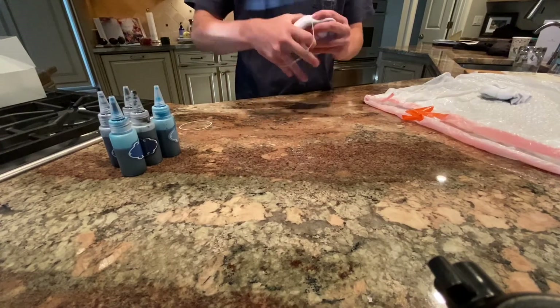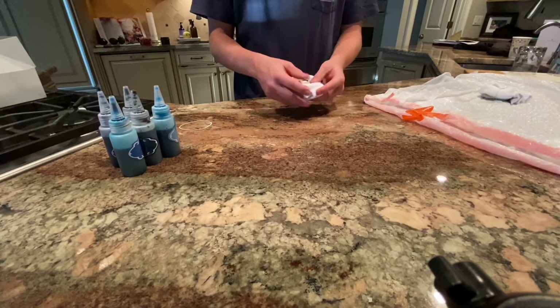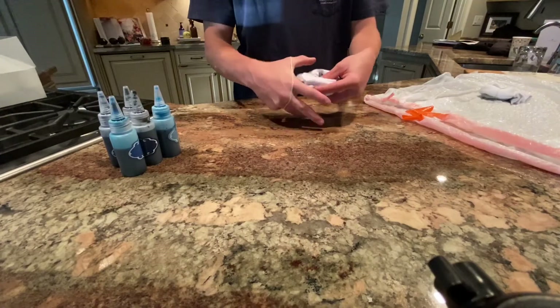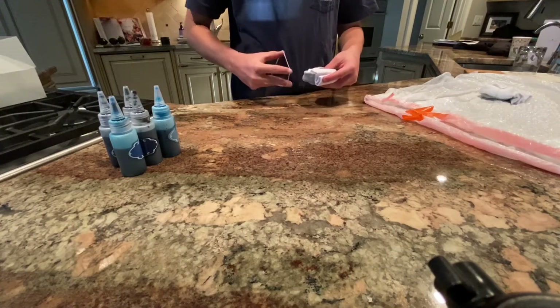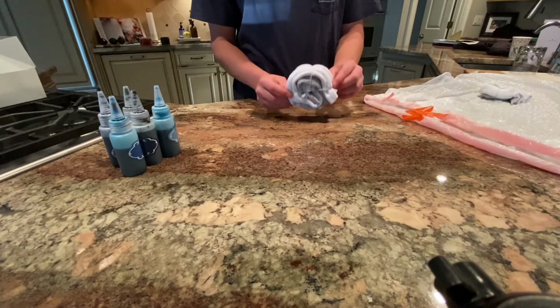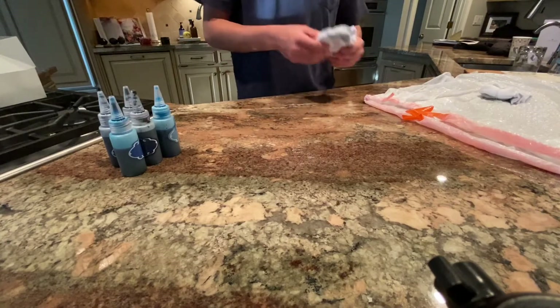Then we're gonna take our second rubber band and go the opposite way, just like that. It should look like this when you're done, and you should do this for both of your socks, then we'll move on to the next step.